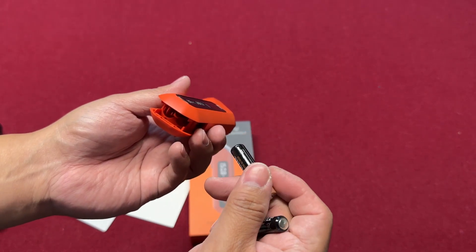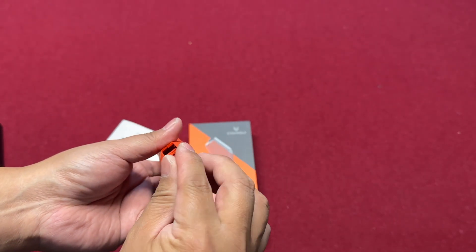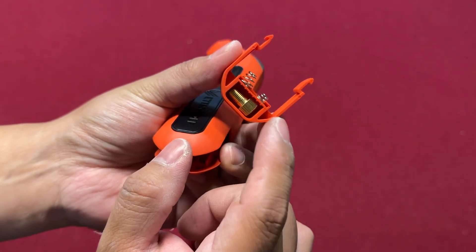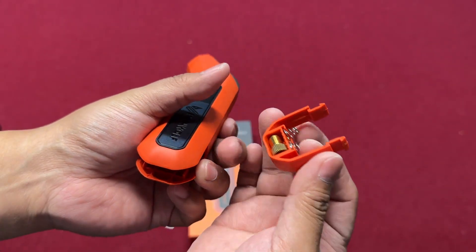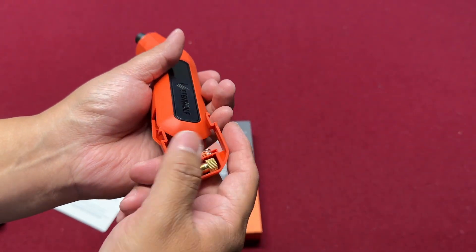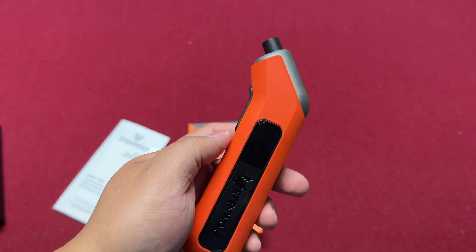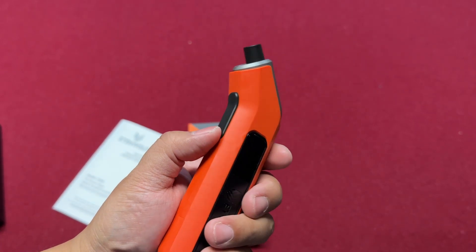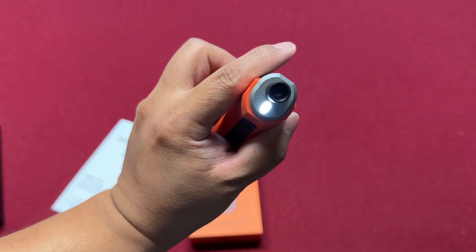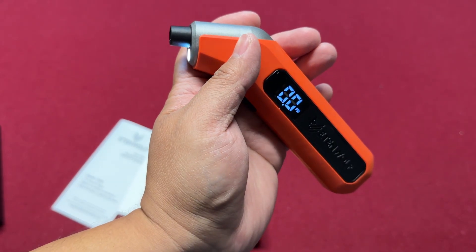Let's check it out. It has a compartment for the Schrader valve, which is great. There we go — let's power it on. You just need to press that button. It lights up and has an LED light in case it's dark, so you can see where your valve is.